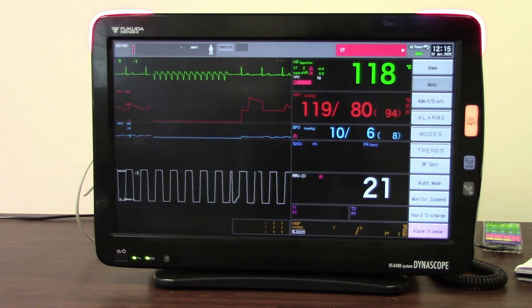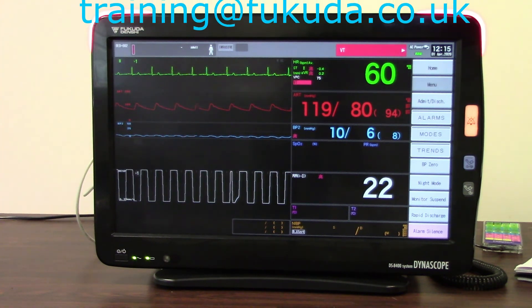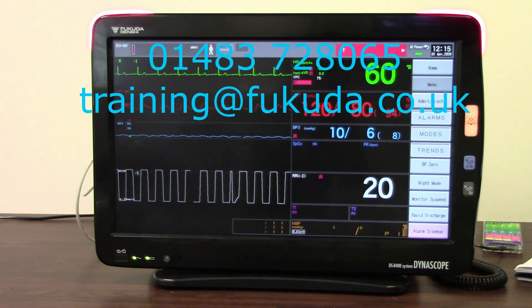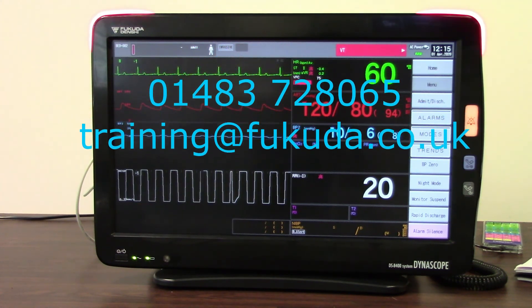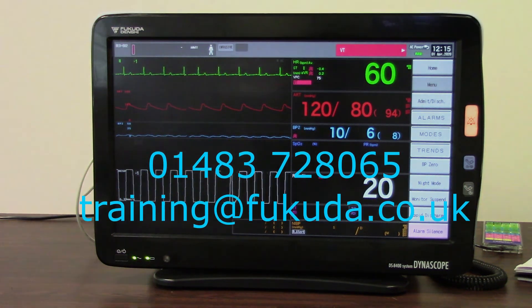So those are all of our main alarm setup features — hopefully that has been useful. Thank you for listening. If we can offer you any further assistance, you can contact your local clinical support specialist by telephone or email us at training@fukuda.co.uk.